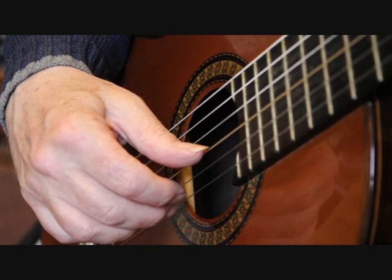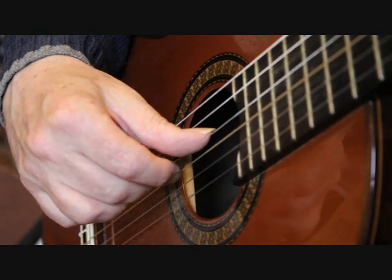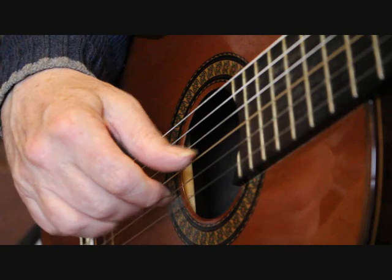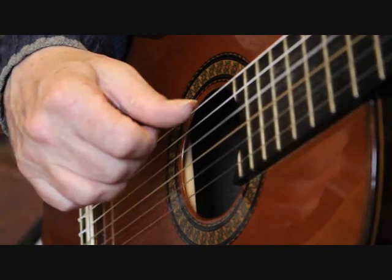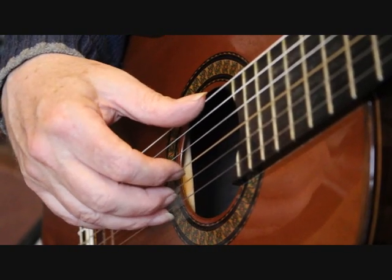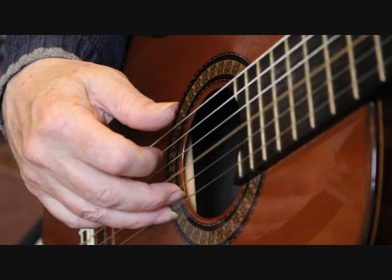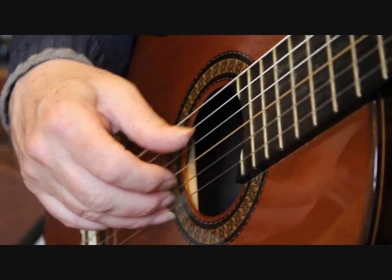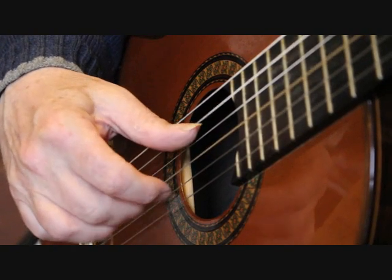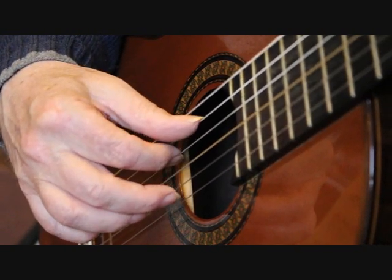This little scale passage uses alternate fingers, coming down that way. Onto the third string we've got the hammer-on, and you're playing that with the thumb, then index finger. Middle finger plays the second string open, and then we're back to the third string with the index finger.